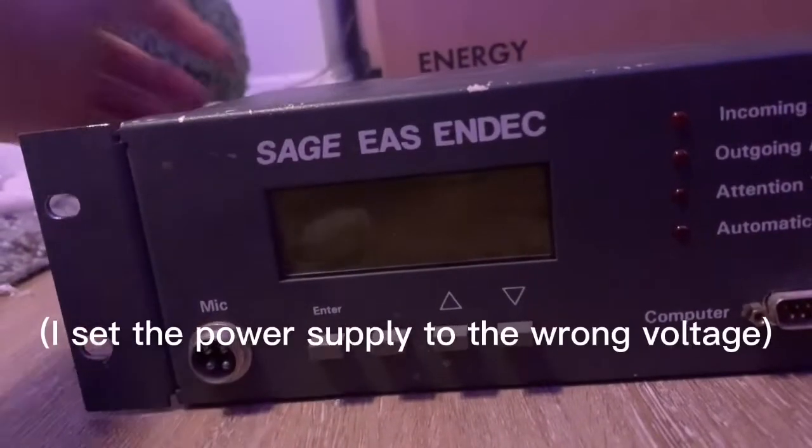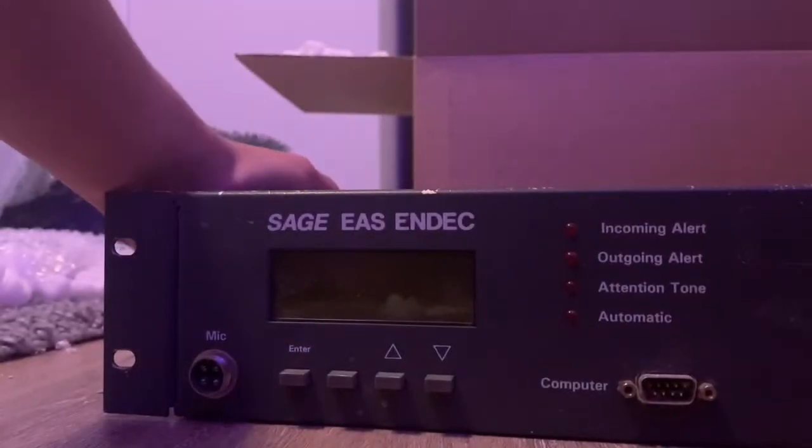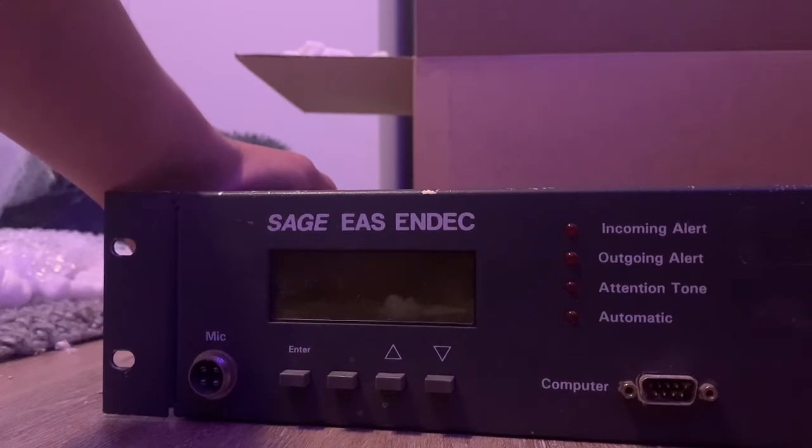Three, two, one. Press the button. I just realized I forgot to set the power supply correctly, so that goes in the bloopers. Alright, now that I actually have the power supply correctly set, we're gonna try this again. In three, two, one.